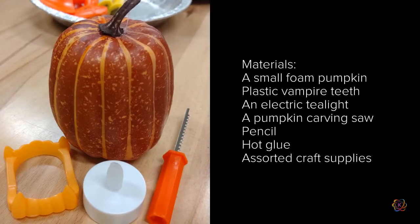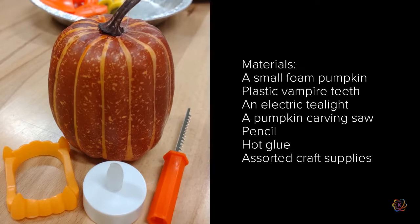For this activity you'll need a small foam pumpkin — it doesn't matter if it's hollow or not — a pair of plastic vampire teeth, and an electric tea light.